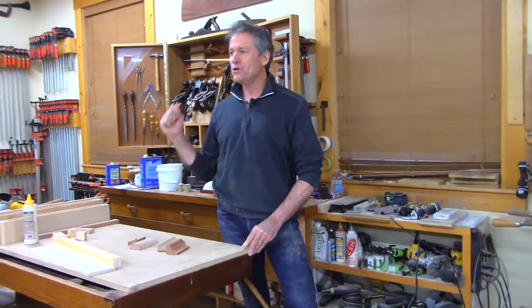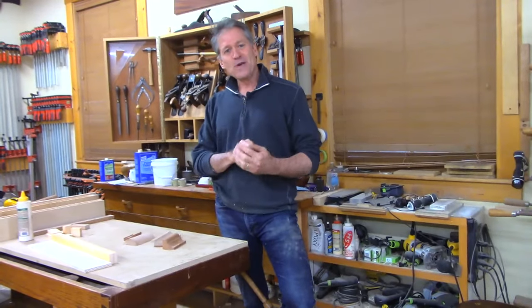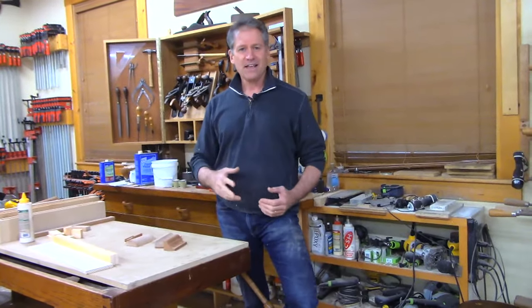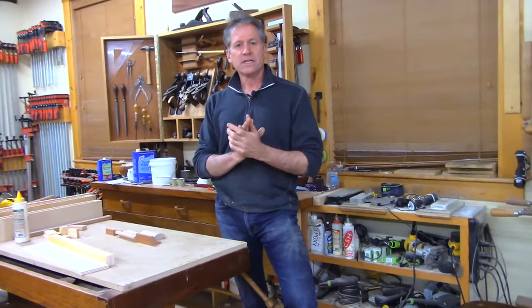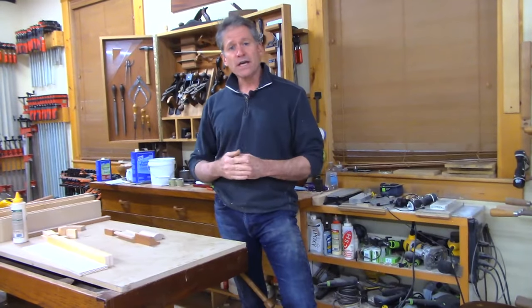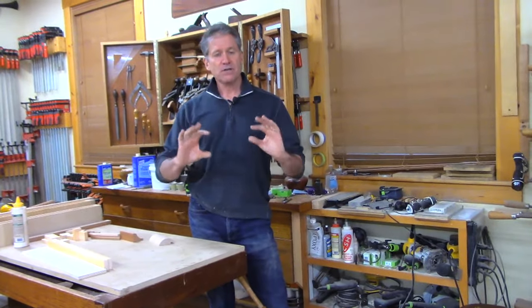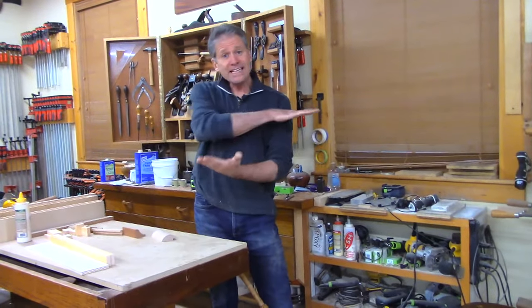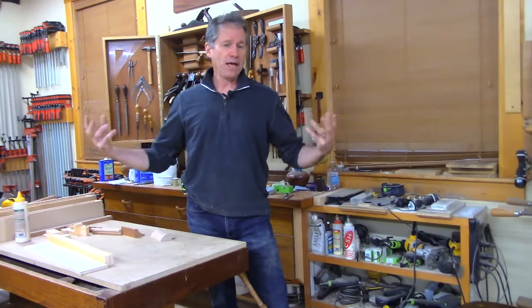Welcome back to the shop here in beautiful Canterbury, New Hampshire. Tonight I'm going to show you how to make your own floating shelves without buying any of that fancy expensive metal hardware. We're going to do it with a fundamental structural idea in woodworking that borrows from the concept of a torsion box — basically building an internal web of material, crisscrossing, and then skinning it over top and bottom.